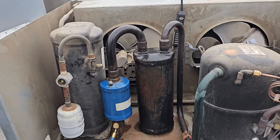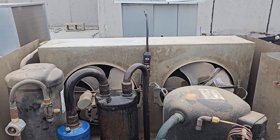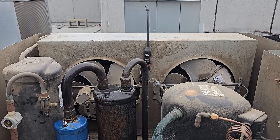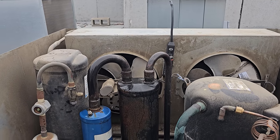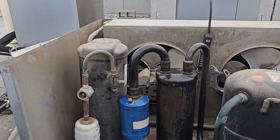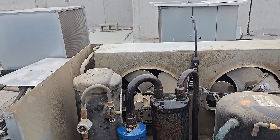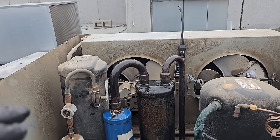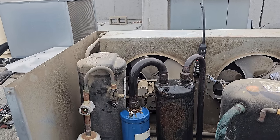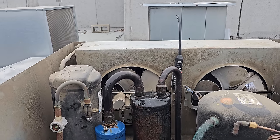It doesn't necessarily need all that refrigerant right now at 70 degrees — the head pressure control valve is not bypassing at 70 degrees. It was colder last night, probably down to about 60 or 64 degrees, and that was probably enough for the head pressure control valve to bypass and it didn't have the required refrigerant it needed. This level right now is not the amount of refrigerant the system needs to operate in the lowest ambient conditions. The colder it gets, the more refrigerant you need for the flooded charge.